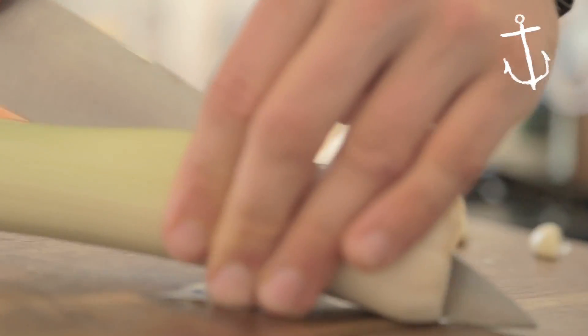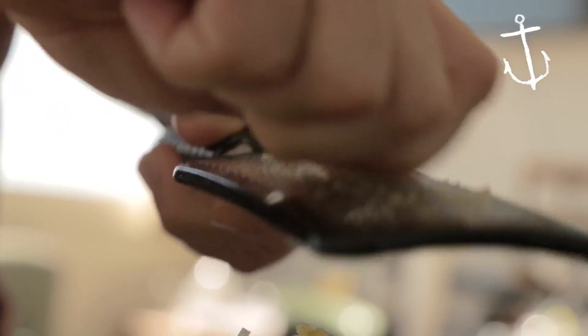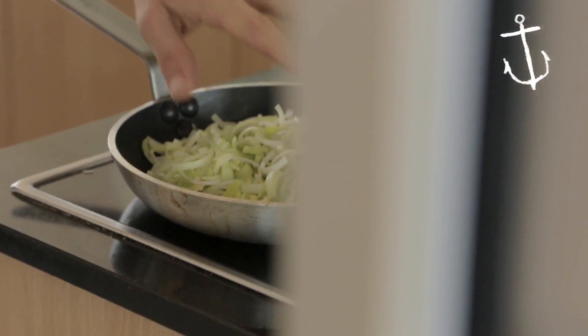All right guys, so first step is we're going to fry up our leek and our garlic, just so they're nice and tender. That's going to get folded through our muffin mix. So just whack it on the stove and cook that down until it's nice and tender.